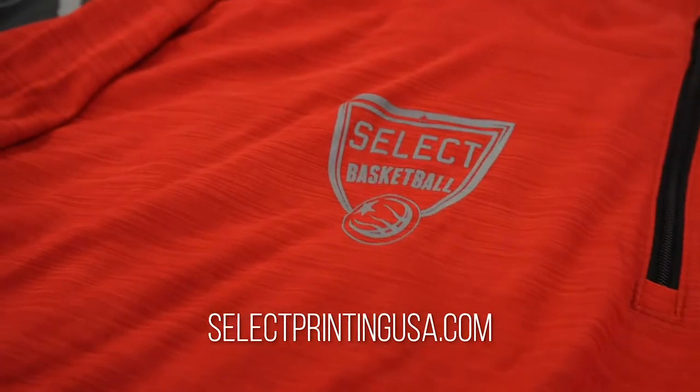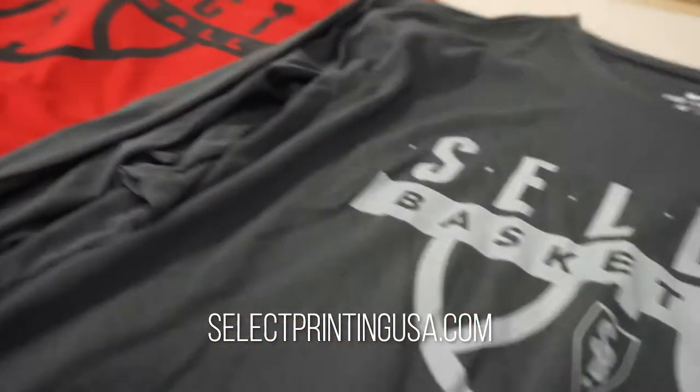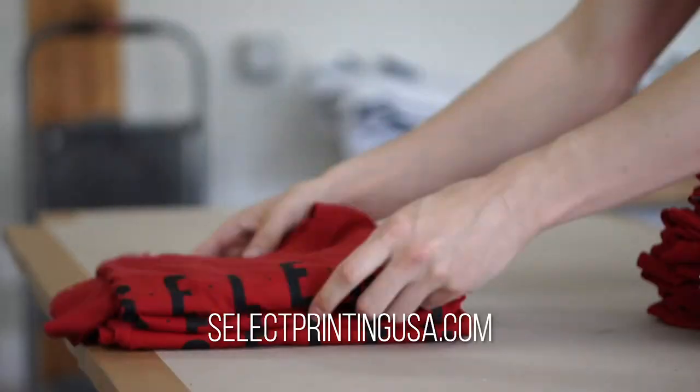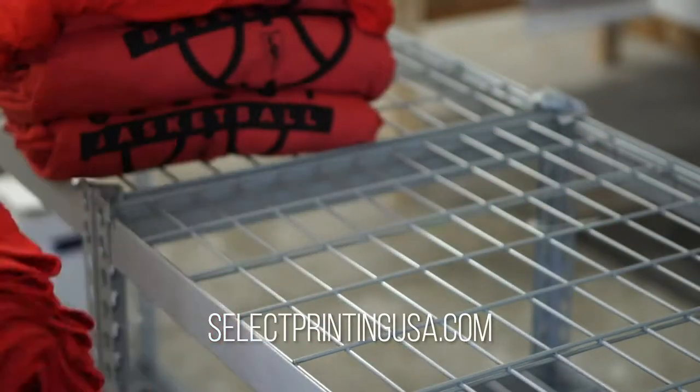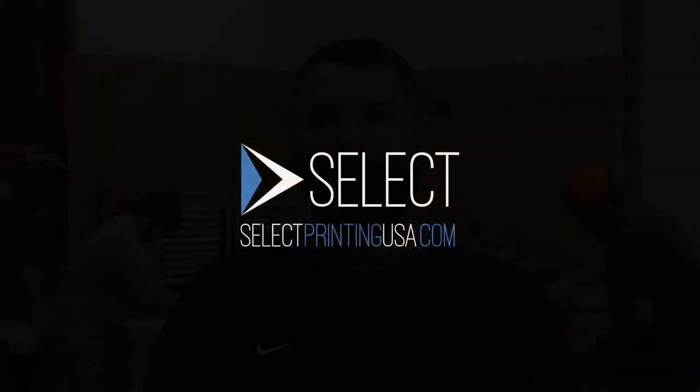My name is Clint Horderman. I'm the head basketball coach of Select Basketball. I'm also the owner of Select Printing — we do all the gear for all the Select teams. If you ever have a need or a question or want to get a quote on any gear for any upcoming jobs, please come find me at a tournament or send me an email or give me a call. I'd love to help you out.